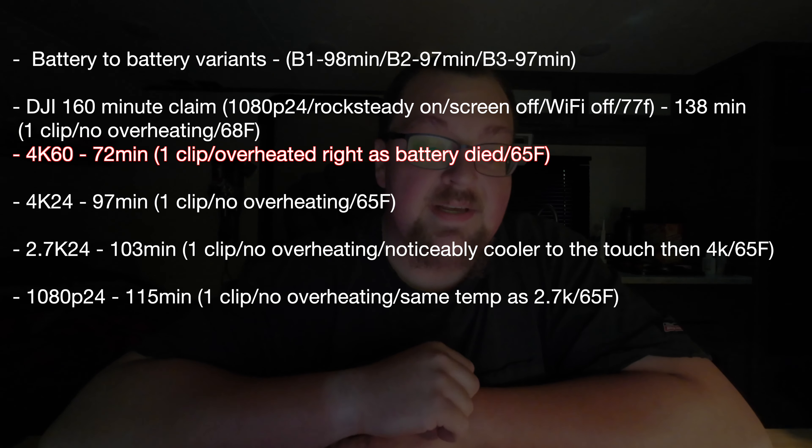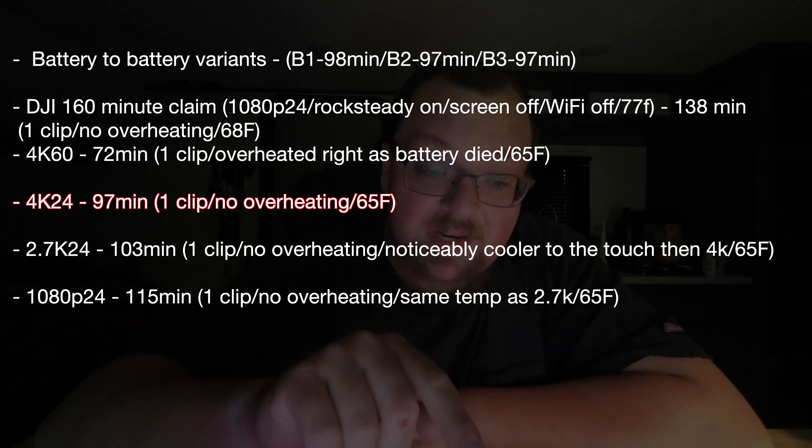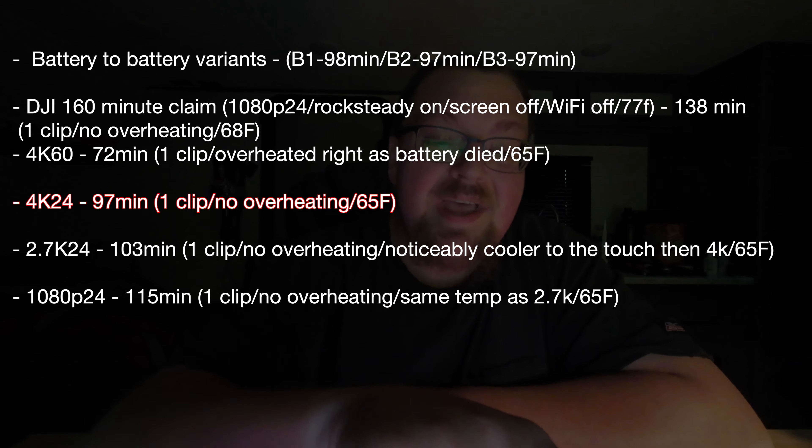I've done a bunch of testing. I want to front-load that — let's get right into the results. Battery-to-battery variance was the first thing I tested. Battery 1, I got 98 minutes. Battery 2, 97 minutes. Battery 3, 97 minutes.